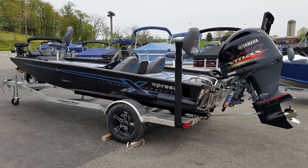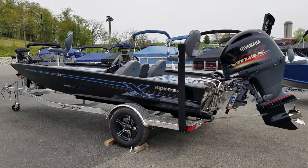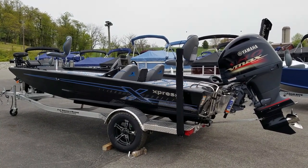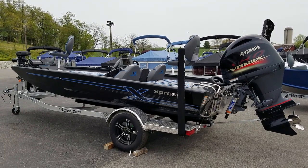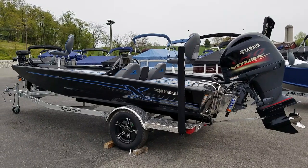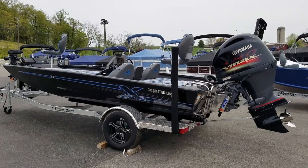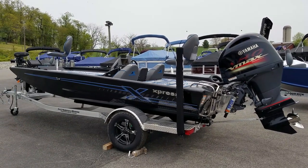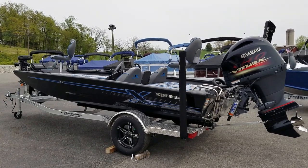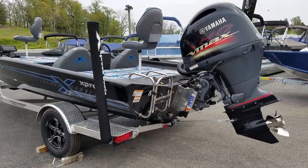Today we're going to do a walkthrough of a 2021 Express X19 Pro Bass Boat. This is the most popular model of Express Bass Boats that they make. A couple different horsepower options, anywhere from a 115 to a 200. The most popular though is 175 or 200, and you can put up to a Yamaha 200 SHO on this 19-foot boat — the only aluminum boat in the industry that you can do that with on a 19-footer. This particular boat was ordered with a 175 SHO. All the Expresses are exclusive Yamaha outboards and all get the SHO outboards on them.